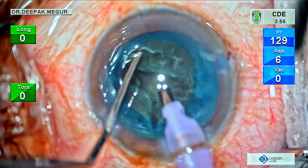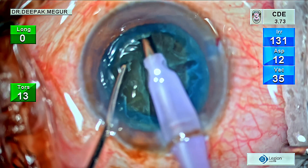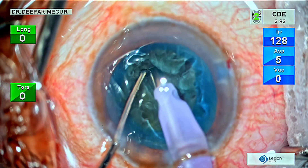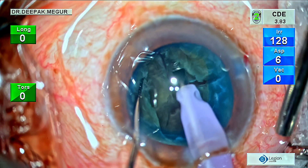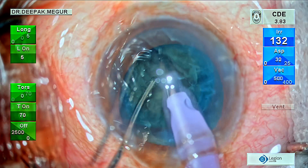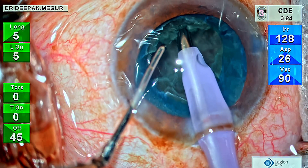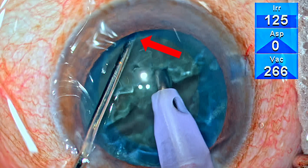I'm stroking the nucleus to get a decent enough depth. Once I feel the depth is good enough, I'm going to try lateral separation. As expected, the two heminuclei can be separated at the peripheral part, but the central part is too gummy and refusing to split at the center. Nevertheless, we have two smaller fragments. In the other heminucleus, I place the chopper lightly towards the periphery near the equator — something like a modified horizontal chop.